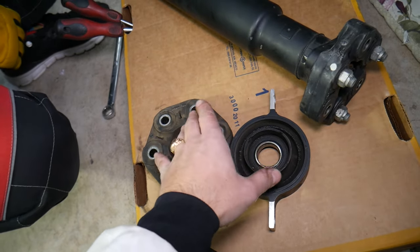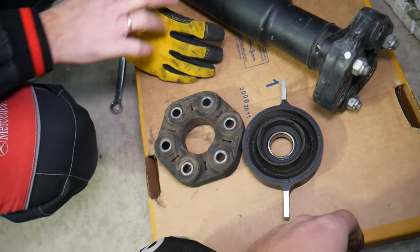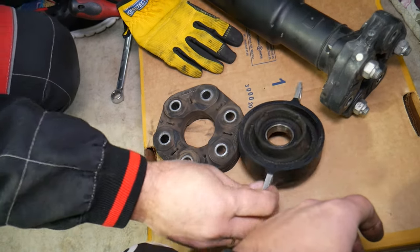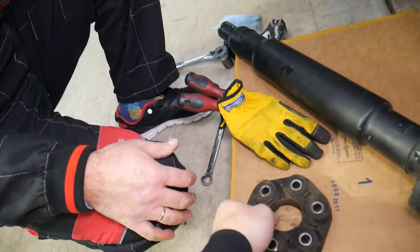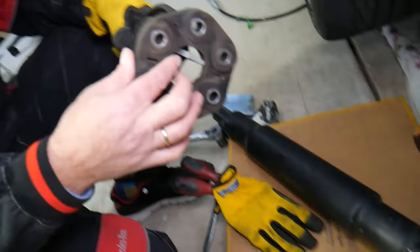90% of the time, on almost every BMW over 100,000 miles, we have to replace those. If you want to see how to replace them, we have a video on the channel — just search for 'BMW flex joint guibo or driveshaft support bearing replacement' on our channel and you'll see step by step how to do it without even using a press. Hopefully this video is helpful — thanks for watching and see you next time.